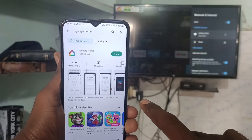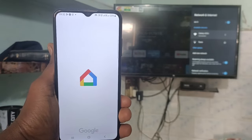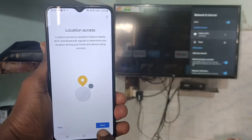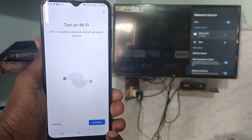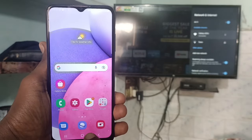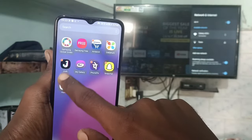Wait until installation completes, then click Open to launch the installed app. Click on Get Started, click OK, click Next, and give all permissions. Click Activate. It will ask you to turn on Wi-Fi but don't do it. Just go to the Home screen and again open the same Google Home app.